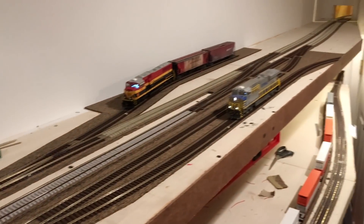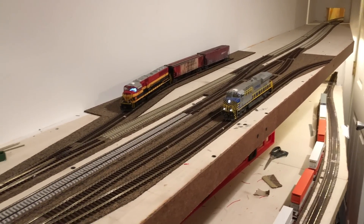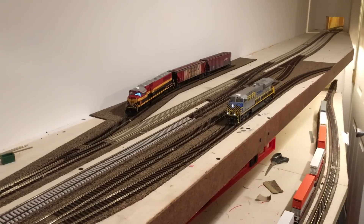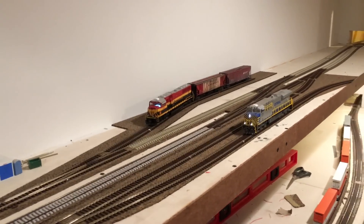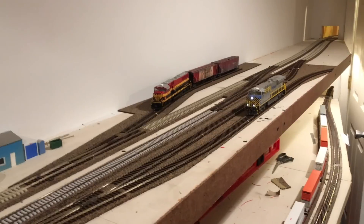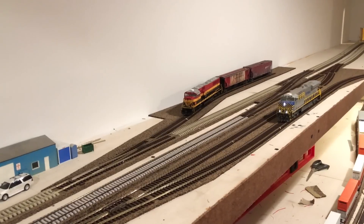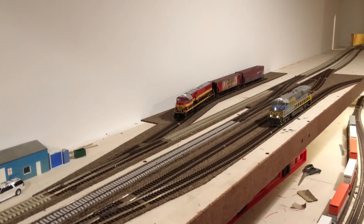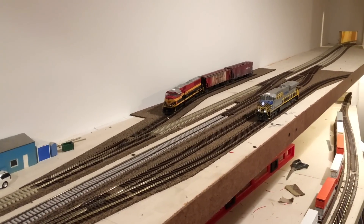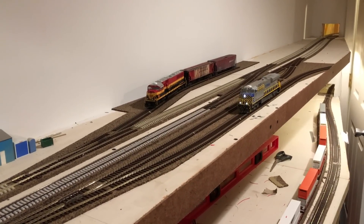Anyway guys, that's really all I have for you — just wanted to quickly show you what I've done here in Crawford. I'm going to have another construction video up soon, and also some running videos just for fun, because running trains is good for the soul. Thank you guys so much for watching, and be sure to come back soon because I'll have more work done next time.